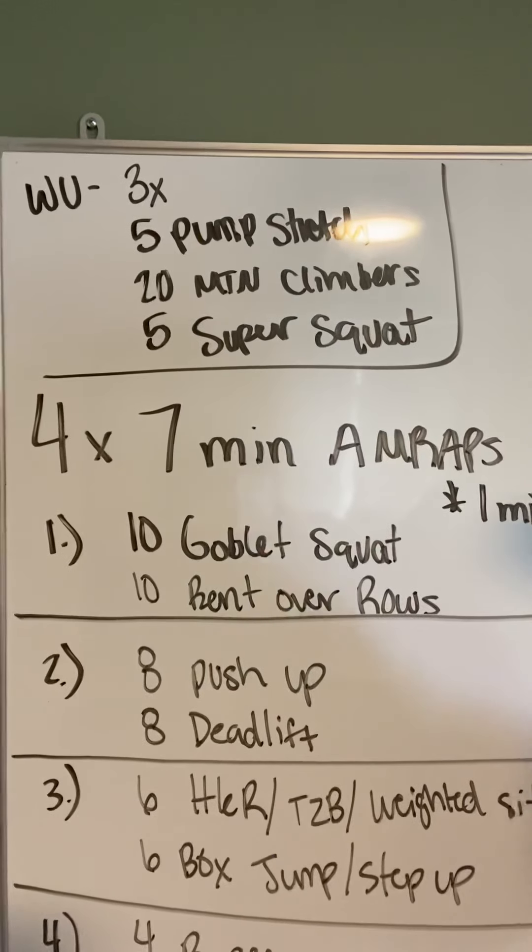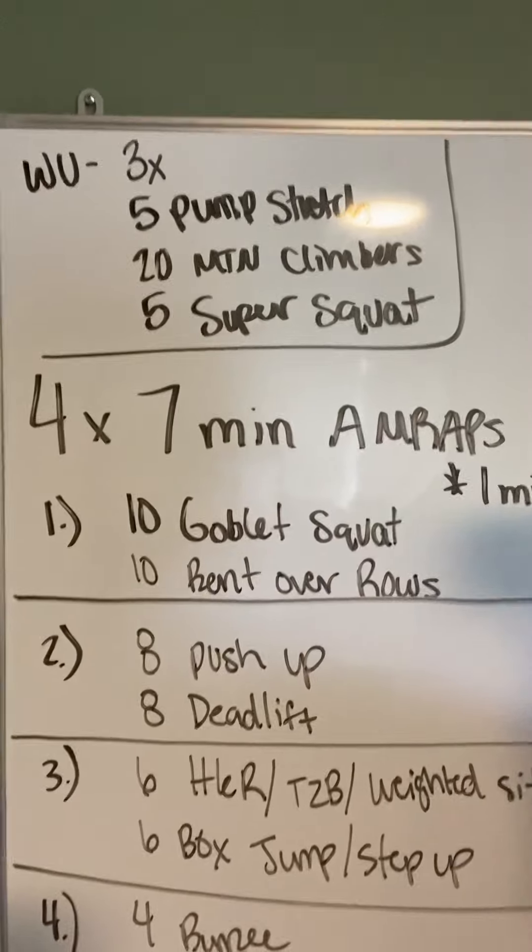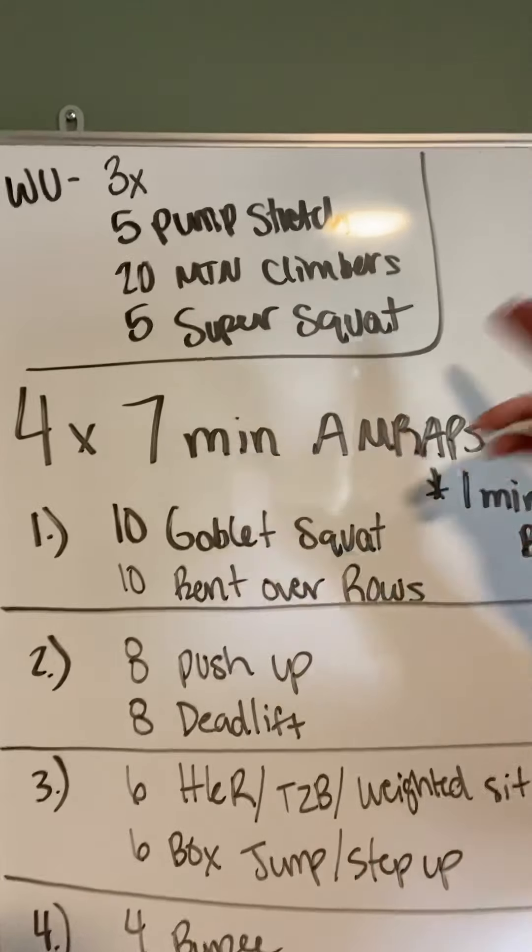Strength, cardio, body weight, agility — it's going to be a little bit of everything. So I want to make sure that our body is ready for that.